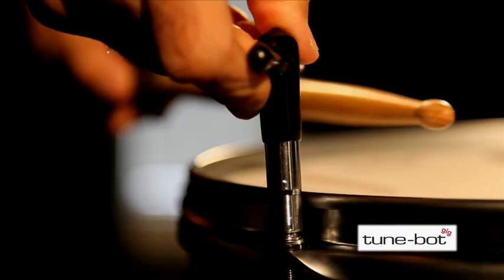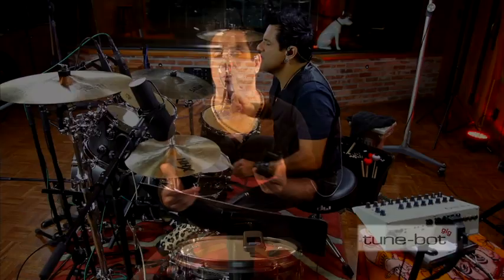Like a guitar tuner for drummers — it's amazing. It helps you tune to an even and optimal tone and allows you to retune to your favorite sounds wherever and whenever you play.